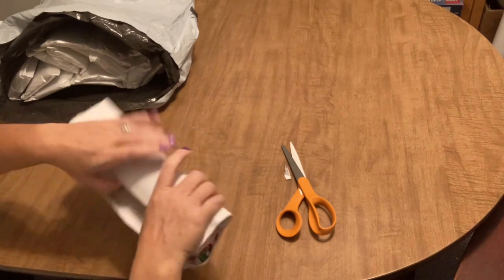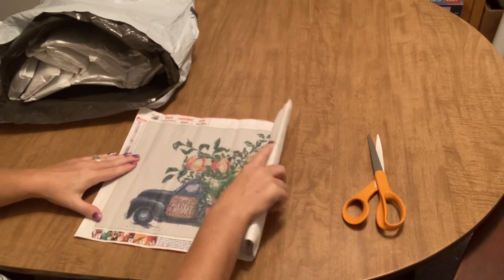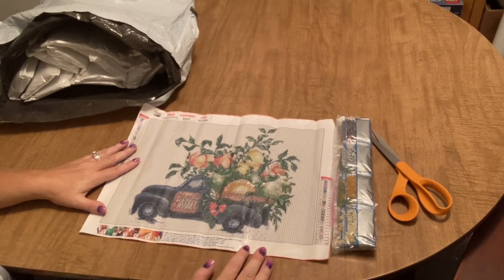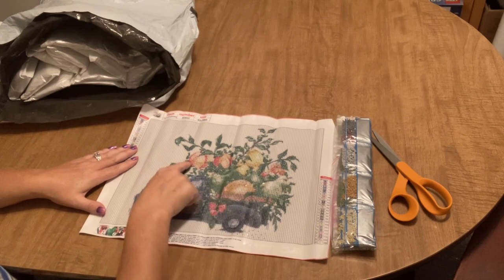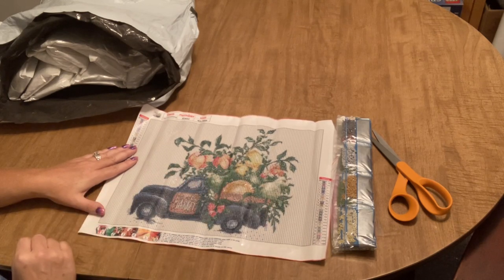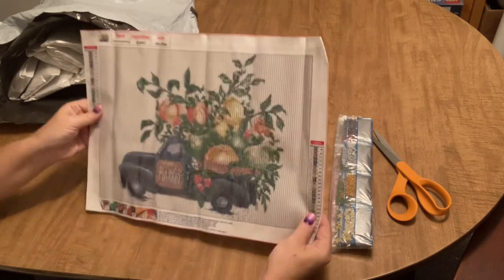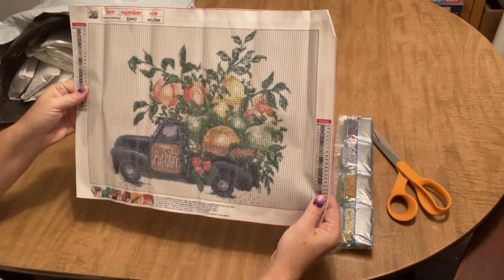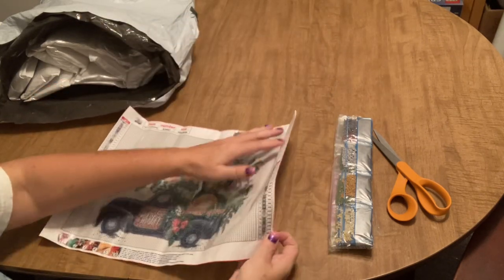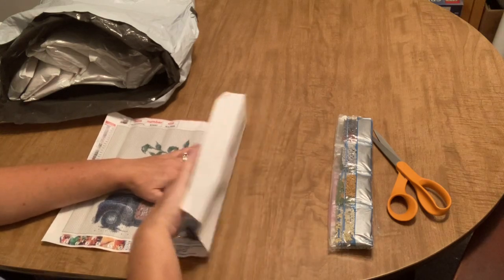Next is another full drill, and this one is going to have tons of multi-placing because it's just a white background. I thought this was super cute — it is an old truck just filled with massive fruit. The fruit is not proportionate in size to the truck; there's no way that fruit would fit in that truck, but that's just the way the art is. It's a 30 by 40, 23 colors, all alphabet. Decent canvas — not too stiff. Very good sticky.